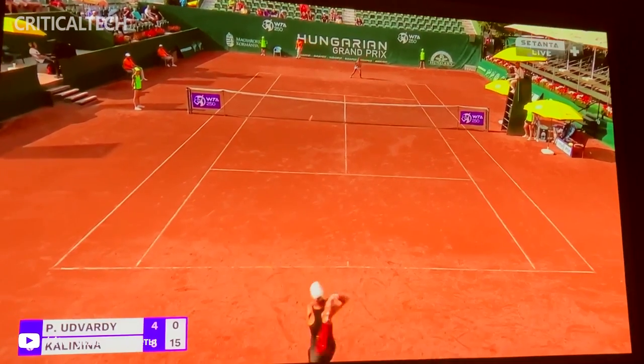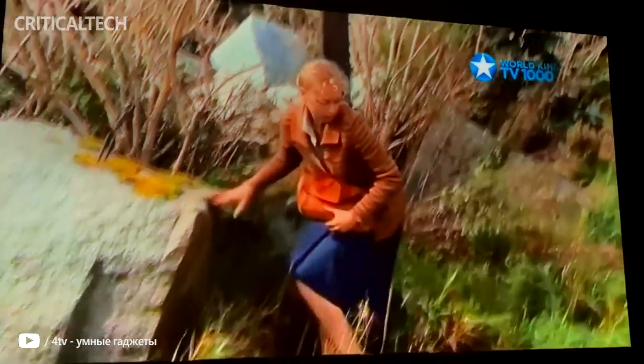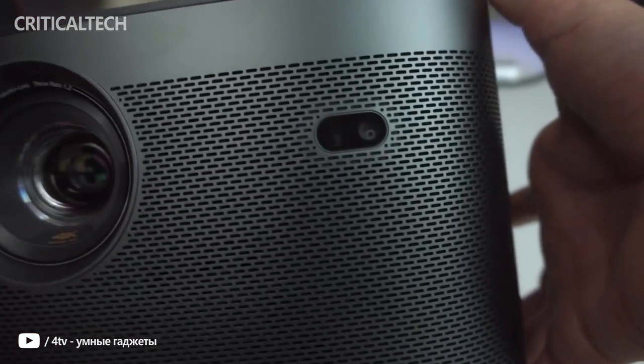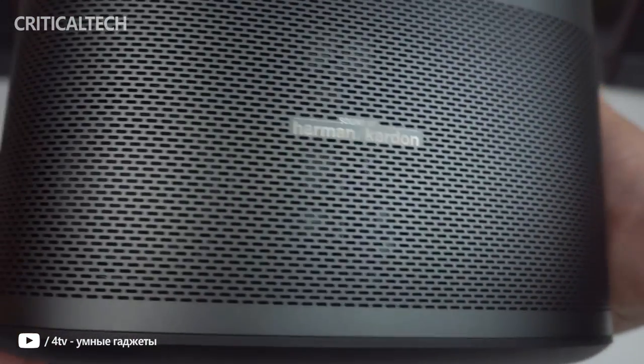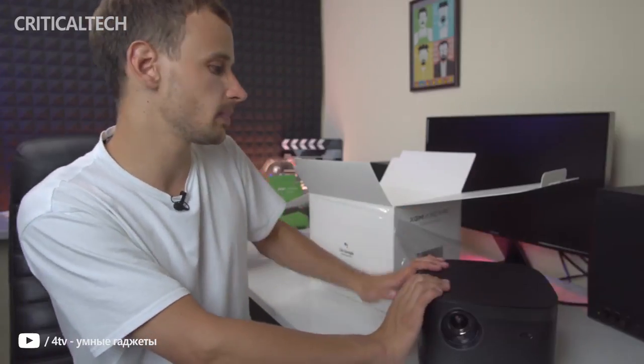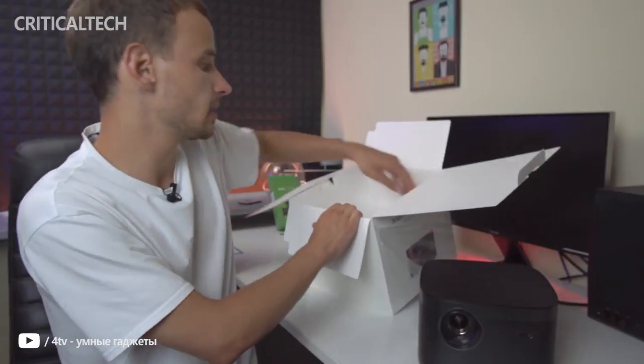The X-Jimmy Horizon Pro ends up being a cohesive 4K projector, giving you a viable alternative to a large 4K TV at a similar price point. While there may be slightly more affordable, slightly brighter entry-level 4K DLP units out there, those lack the size, smartness, automation, picture setup, and longevity the Horizon Pro offers. All those elements make the X-Jimmy Horizon Pro the better, more balanced choice. Thank you for watching, see you soon.